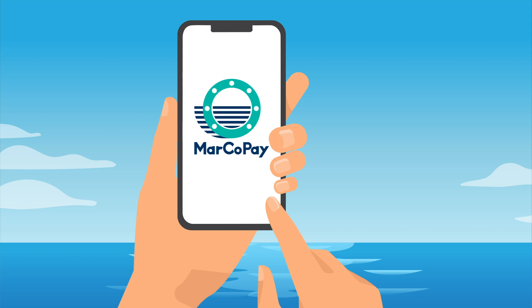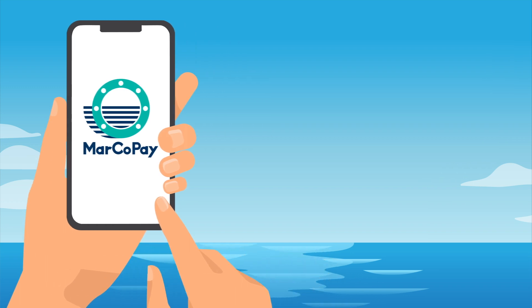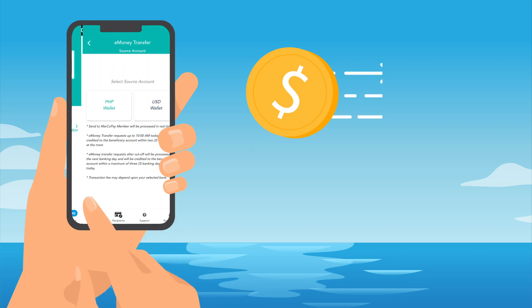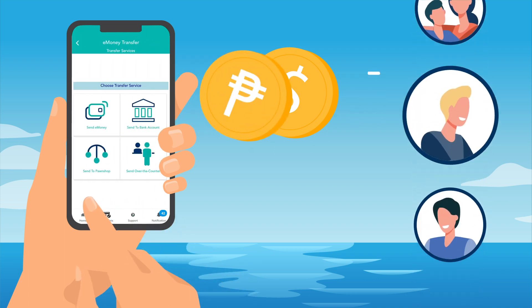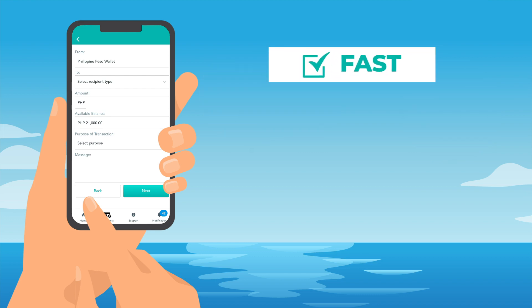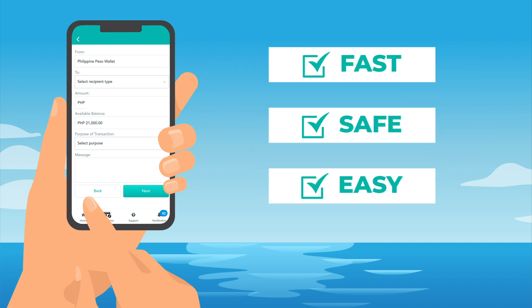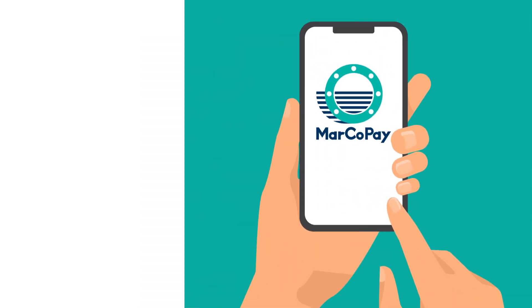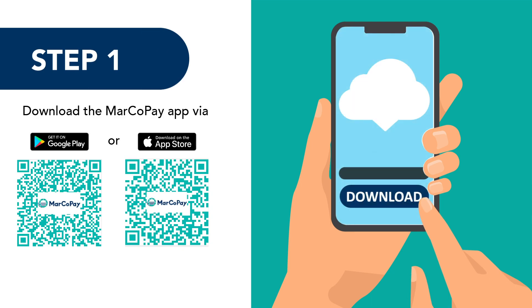Getting started with Marco Pay. Using the Marco Pay app, you can send e-money in either US dollar or Philippine peso to your family and friends anytime and anywhere, even while at sea. It's fast, safe, and easy. First, you need to register to the Marco Pay app — just follow these simple steps.